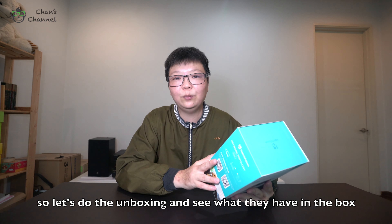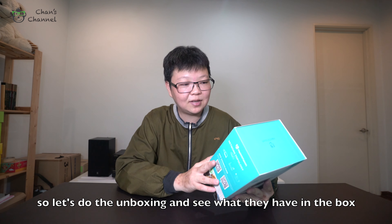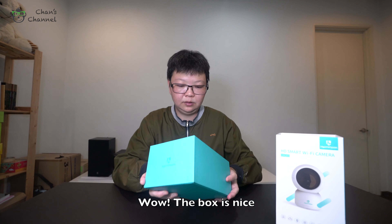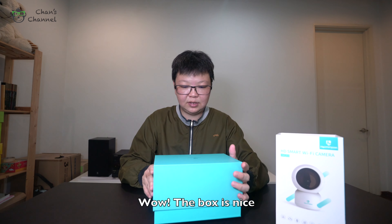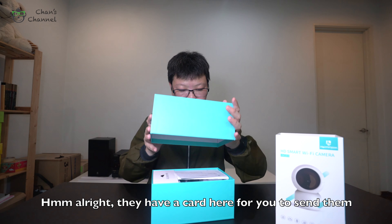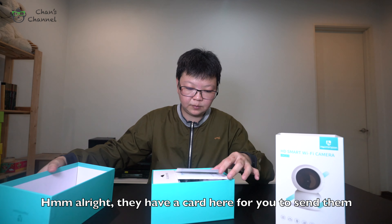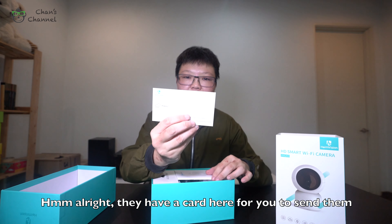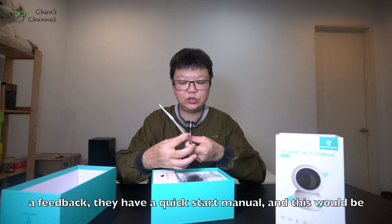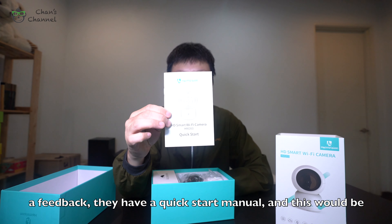So let's do the unboxing and see what they have inside. The box is nice. They have a card here for you to send them feedback. As usual, they have a quick start manual.